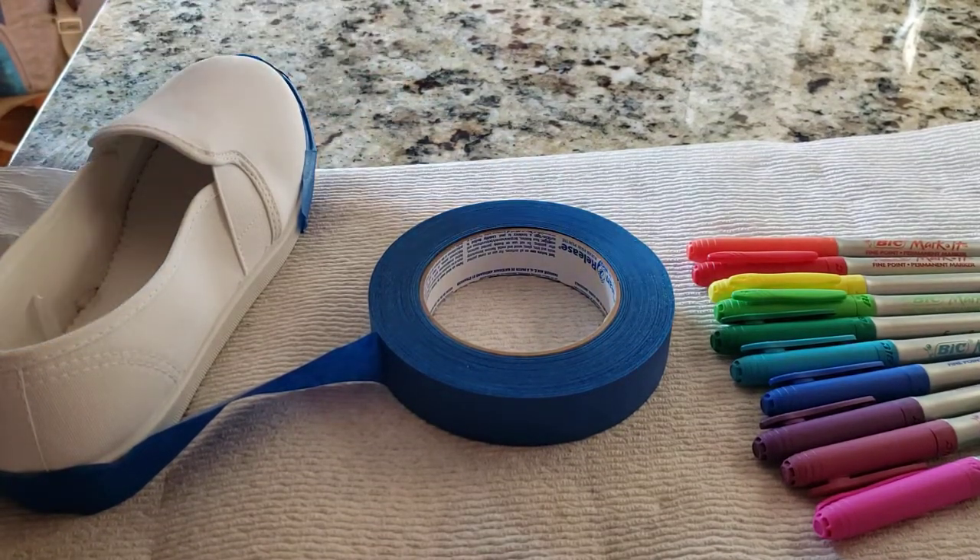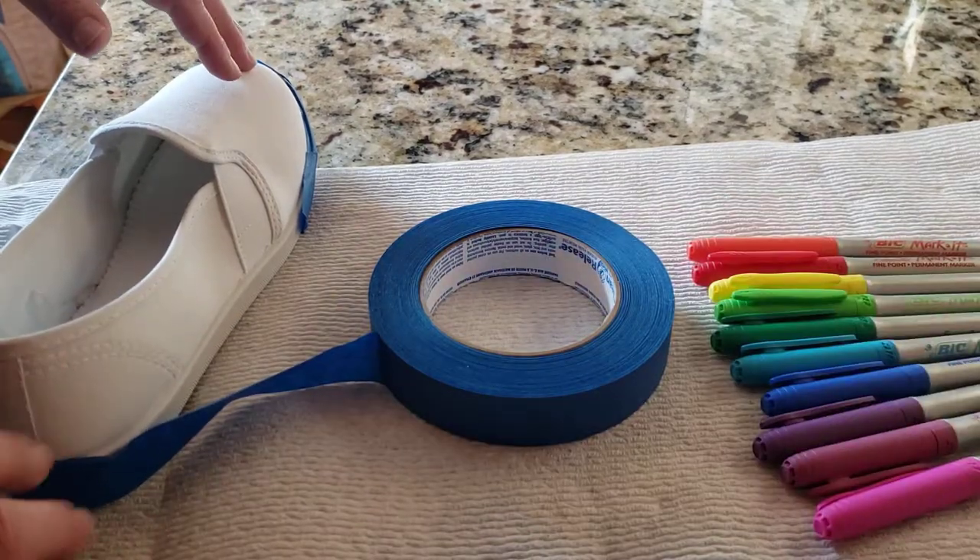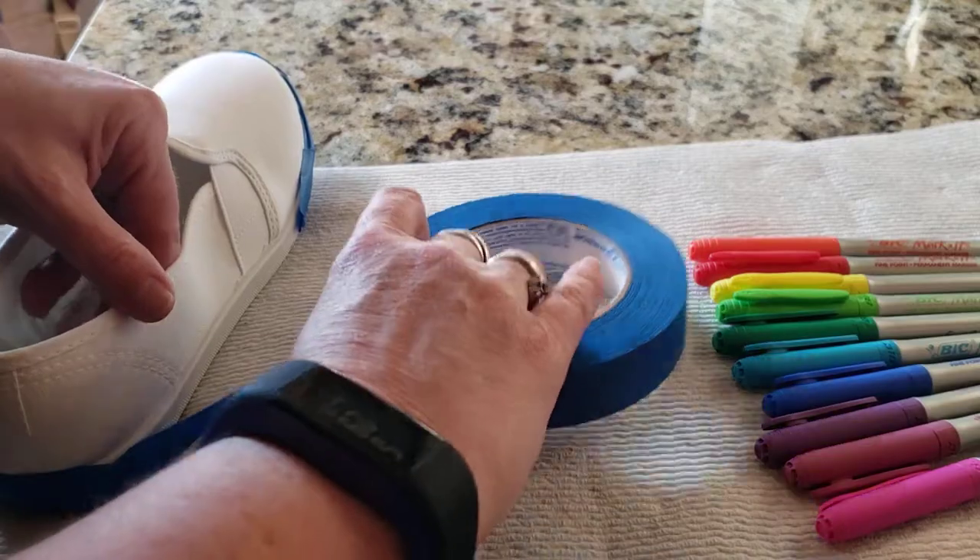Hello, it's Mrs. Ellis. Today we're going to do tie-dyed shoes. I have a canvas shoe — it's very important that it's canvas.